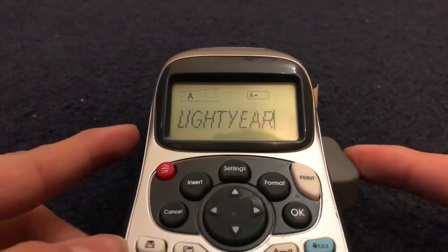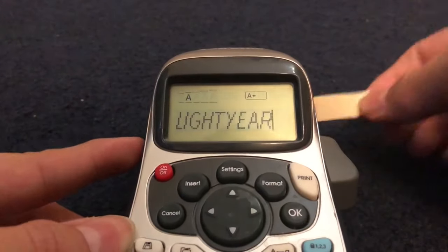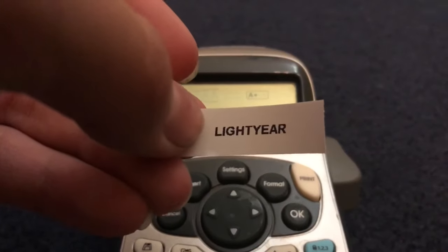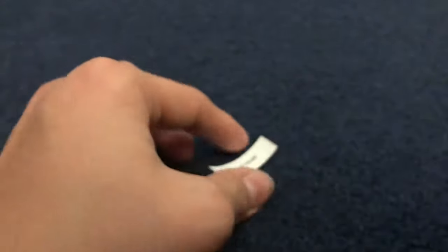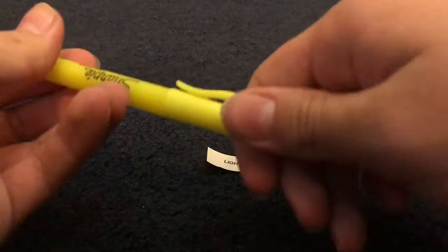Then you're going to want to take this button here, push it in, and that will cut it. Now you can see you have a light year label.